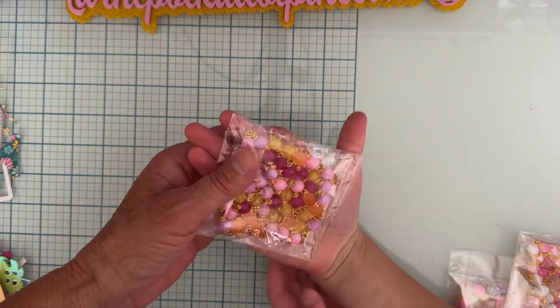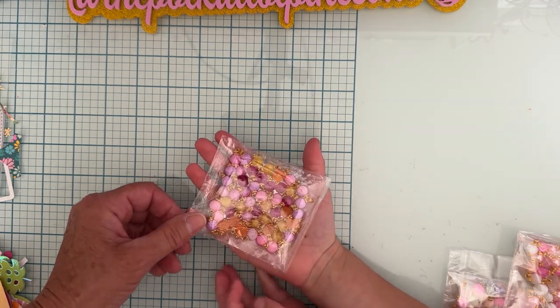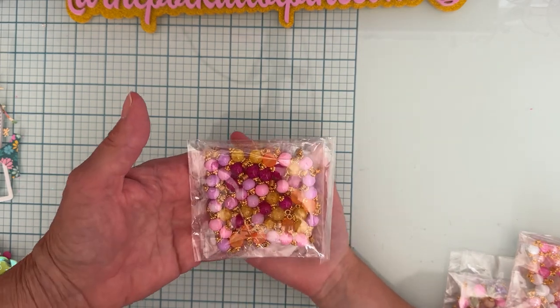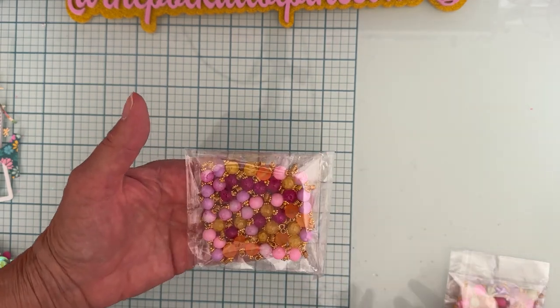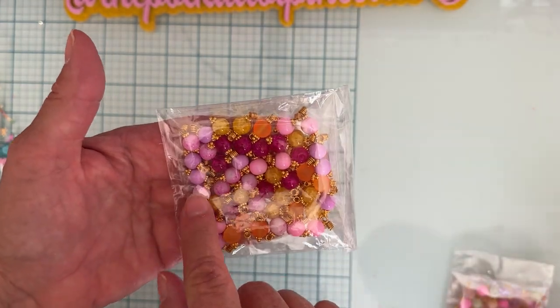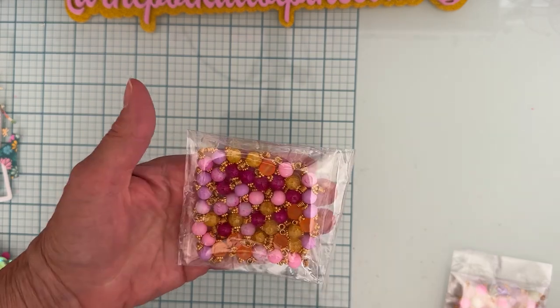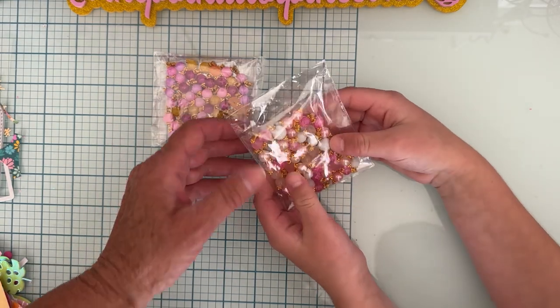I'm having a little helper today helping me share these things. So let's show the first one. She's probably calling this maroon, but this is just like a really bright dark pink — really, really pretty. Then you've got some orange, yellow, and this kind of pink. These are like 50 of them for five dollars, so super great price, especially if you're not good at wire wrapping.